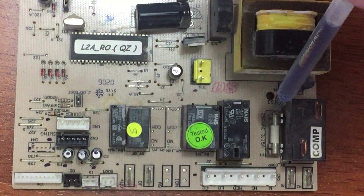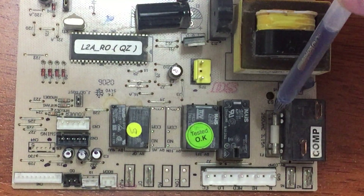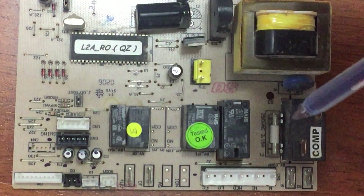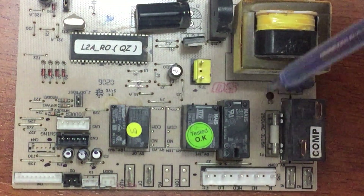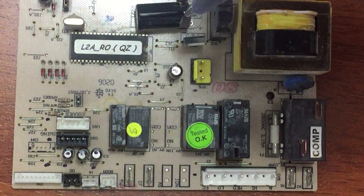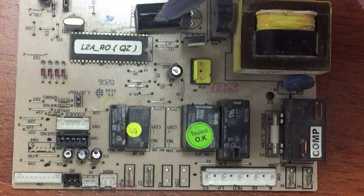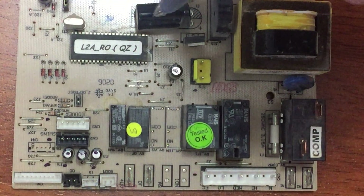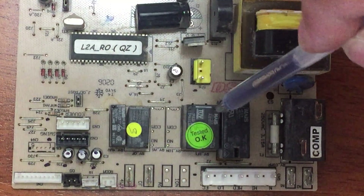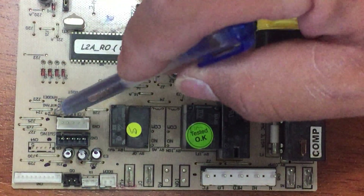This is a fuse — a protection against high current. When the current goes really high, it will burn and cut off the circuit. We also have capacitors, which are very important components in electronic boards — they ensure that current and voltage reach the components as designed, no more no less. There are also diodes, bridge rectifiers, and transistors.